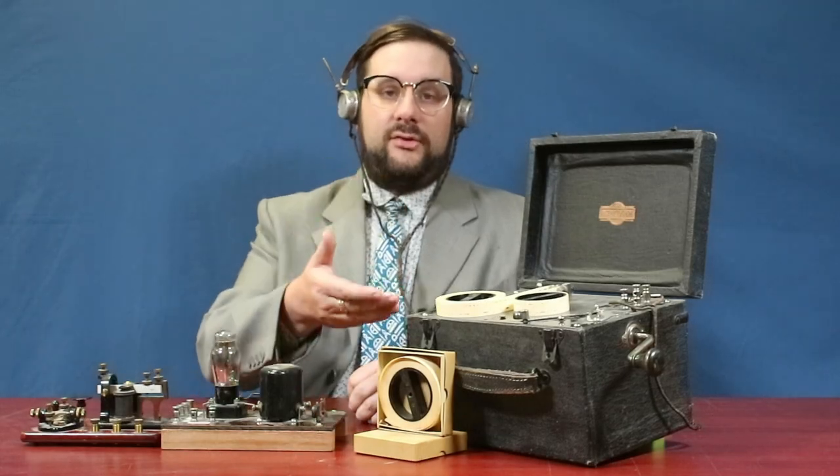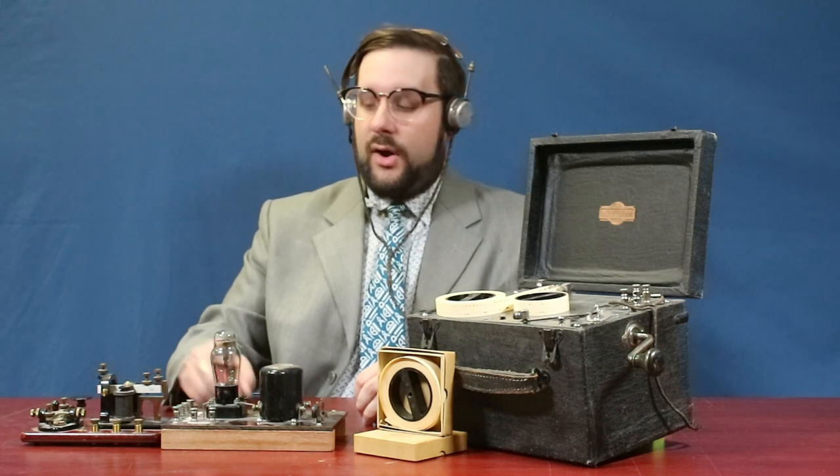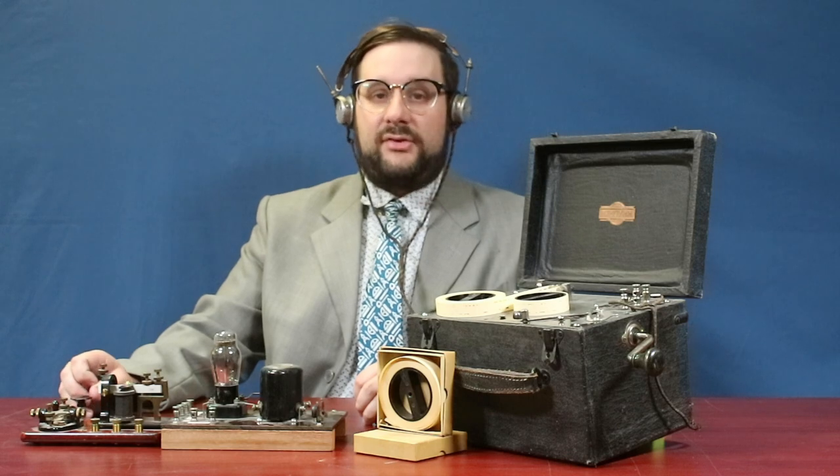You would listen to these tapes through an external buzzer or through headphones, and then either write out what you heard on a piece of paper or practice repeating the message with a separate telegraph key.